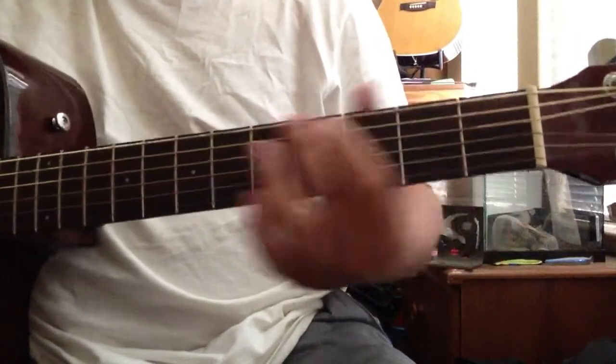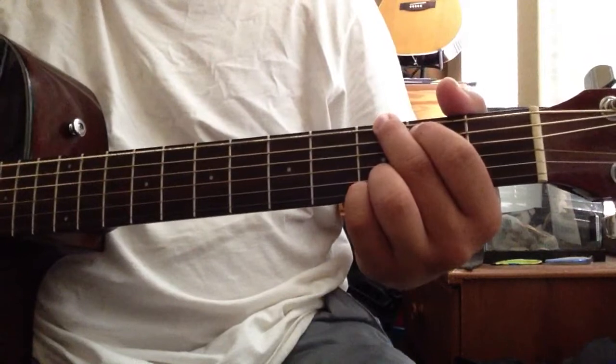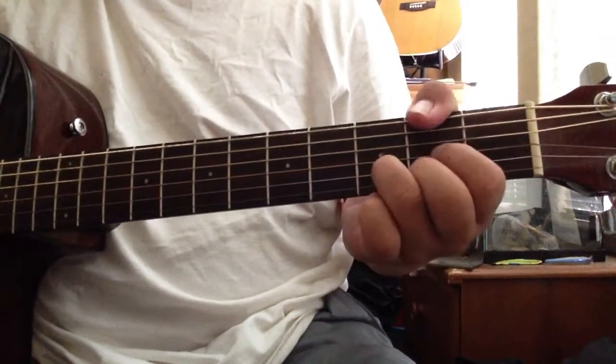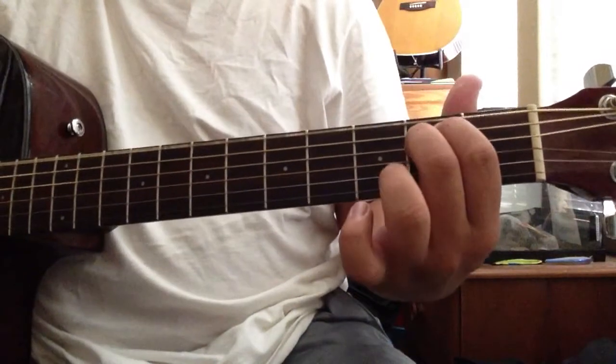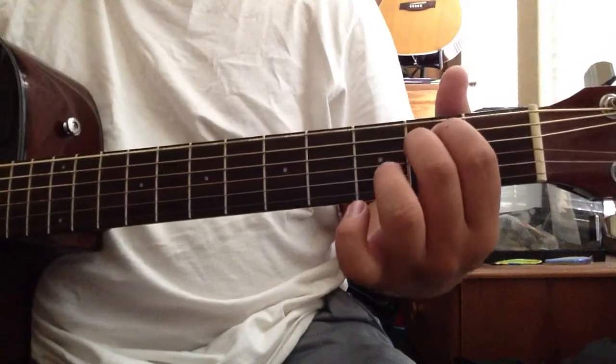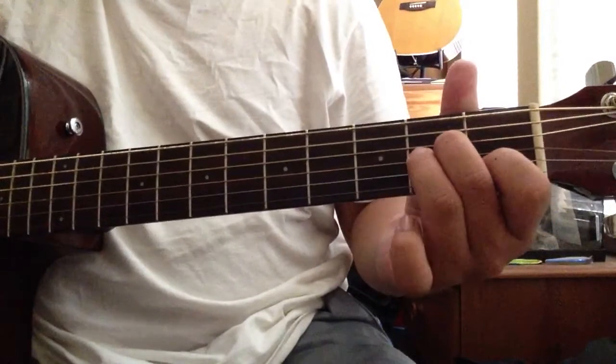The chords we're gonna be using are G, D, E minor, and during the chorus there's a little bit of A minor.